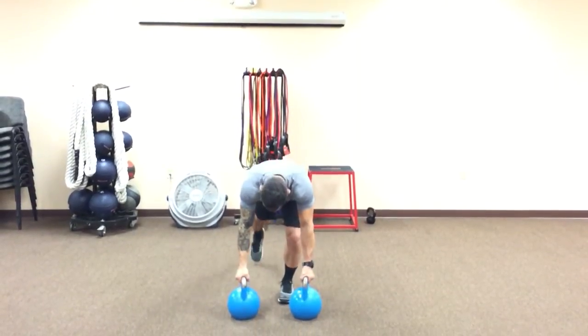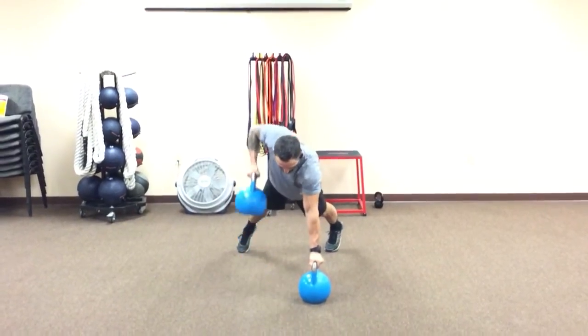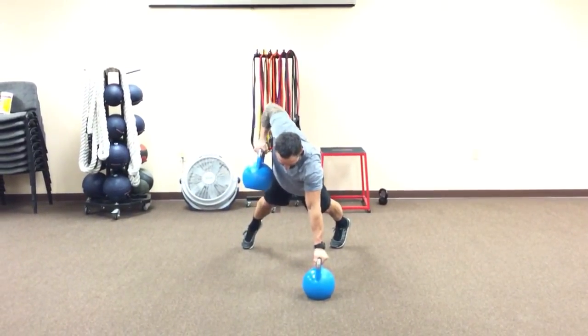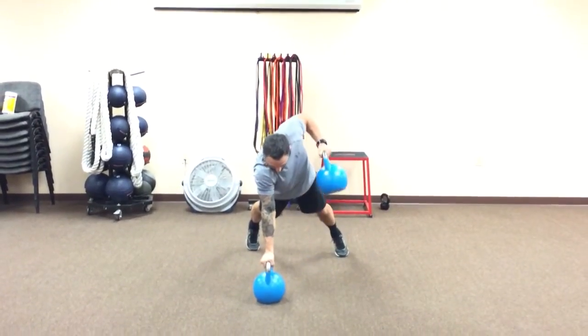Grab a pair of kettlebells, push up position, make sure you lean over top. All you do, pull the bell straight up into your armpit, stick it, and then back down with control. Other side, pull, stick.